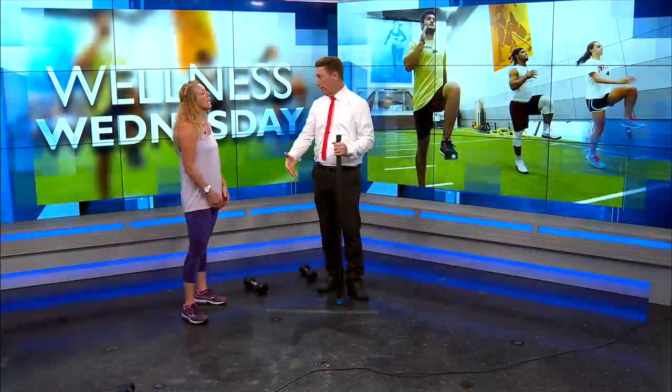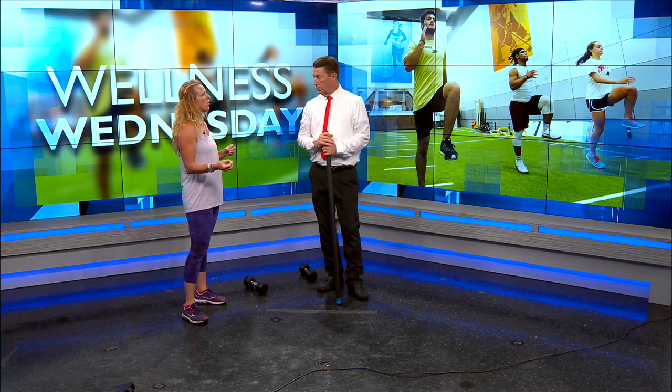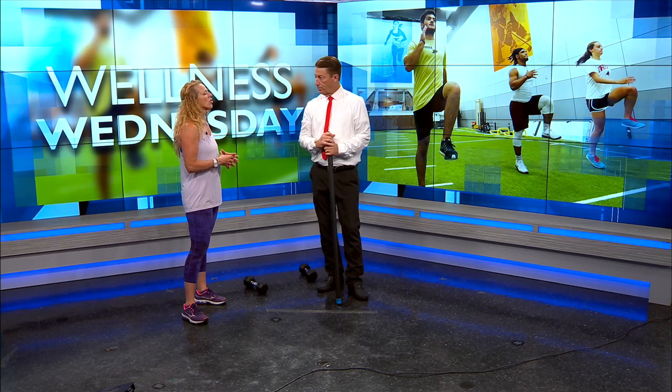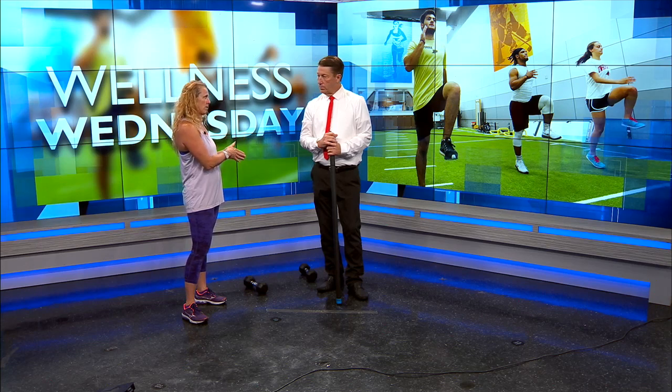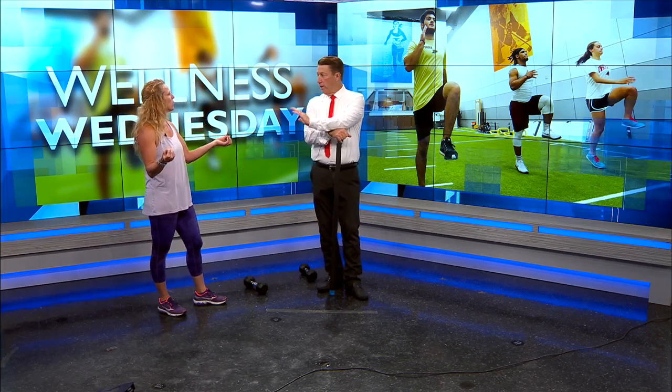Is this something you want to do every day? I've always heard you want to rotate muscles and give them rest. It depends on your purpose. If you're trying to lose weight and doing low weights with high reps, you could do it every day as part of a full body workout. But if you're trying to build muscle, you only want to do it once or twice a week because you're lifting much heavier and the muscles need time to rest.